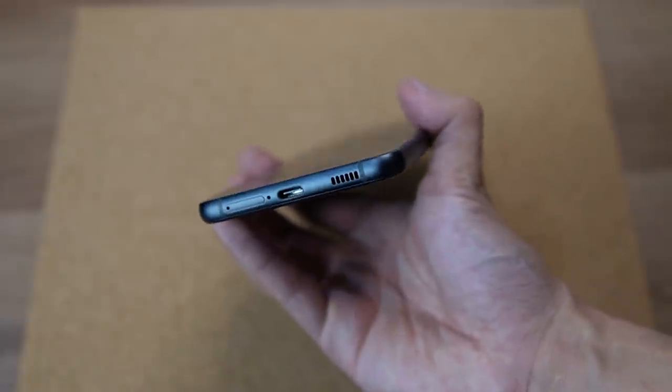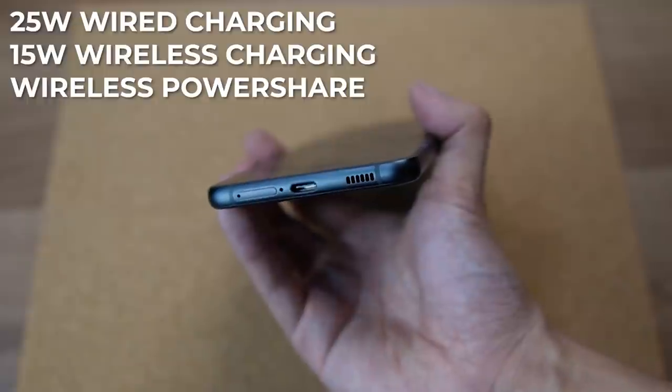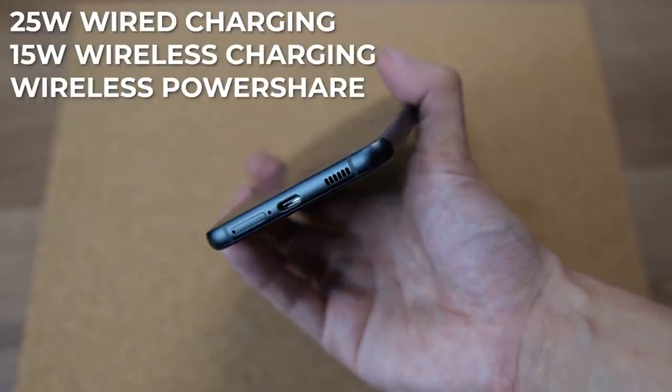Charging comes in at 25W wired charging and 50W wireless charging. And just in case you want to share that juice, we have wireless power share as well.